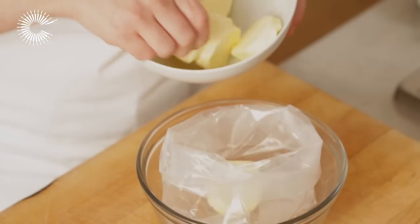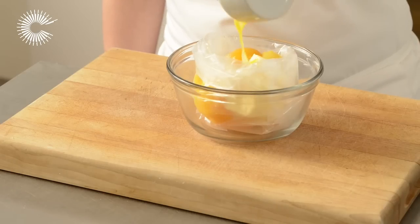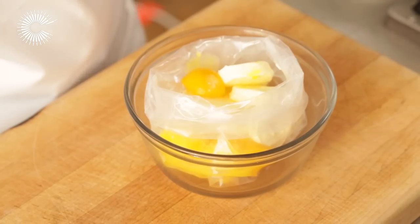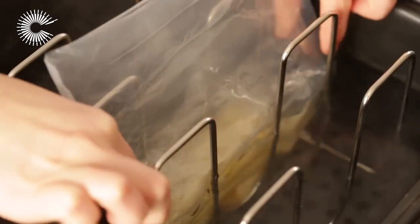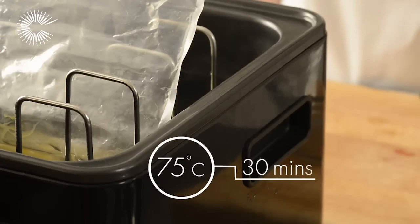Combine the butter, egg yolk, water, lemon juice, salt, and the reduction in a vacuum bag, but do not seal it. Give the ingredients a good mix, then place the open bag in the water bath. Use the water to push the air from the bag. Cook for 30 minutes.